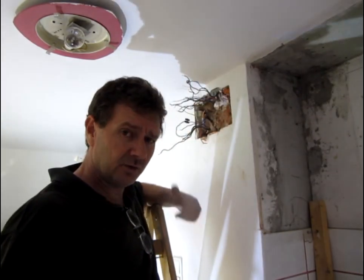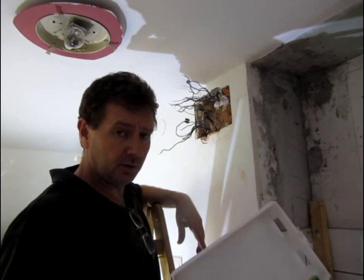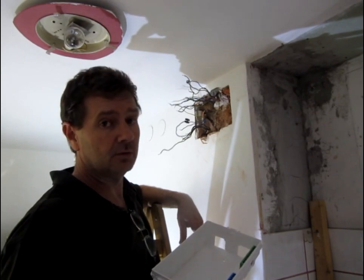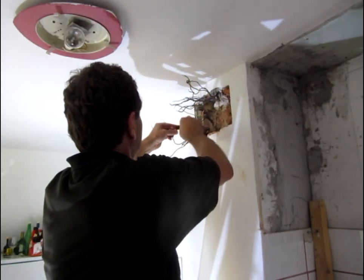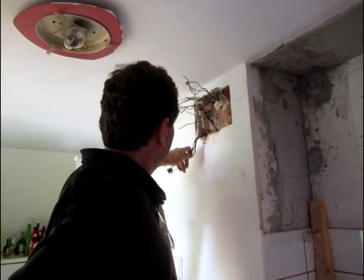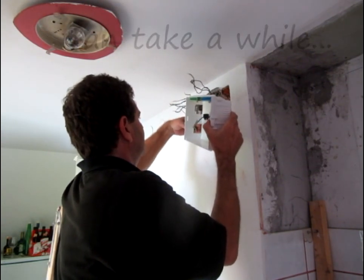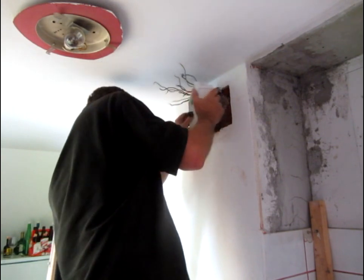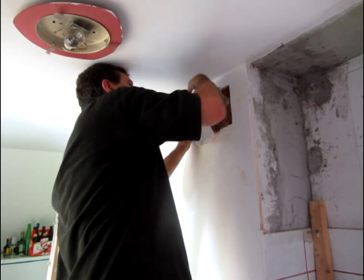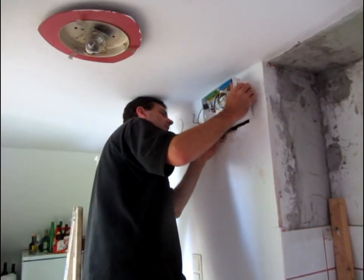Okay partners, here we are again. Done a bit of a clean up. At lunch, fueled up, ready to go for round two. So we have got our hole chopped out, got our holes in our box, ready to go. Let's thread it through and see how she fits. Undo this bad boy for the connection through.